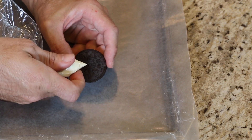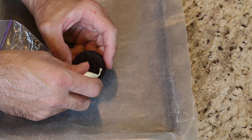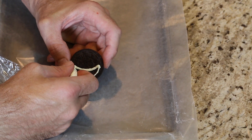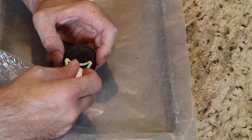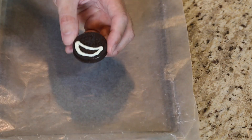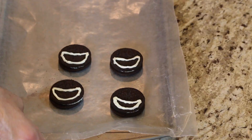About halfway down you can go around the dotted line, but only coming up your cookie about halfway, and we're just going to draw a little smiley face — and that's it. That's going to be the mouth. I'm just going to leave that right there and do some more. So now I did four of them; I'm just going to take these and place them in the refrigerator so they'll cool down a lot quicker.